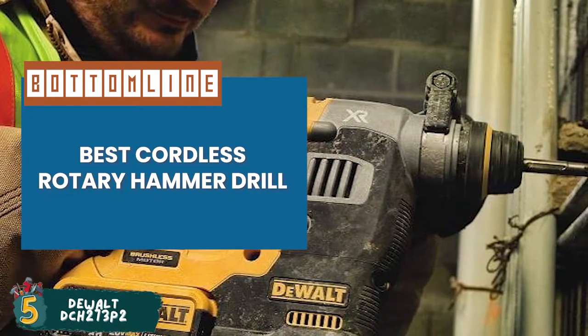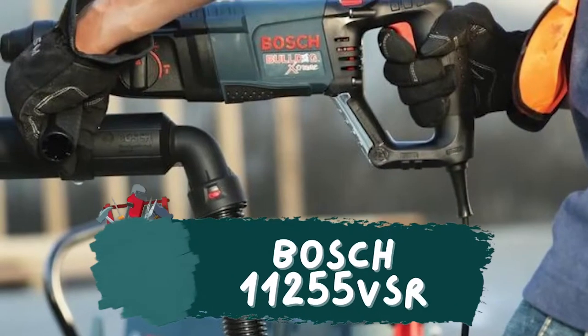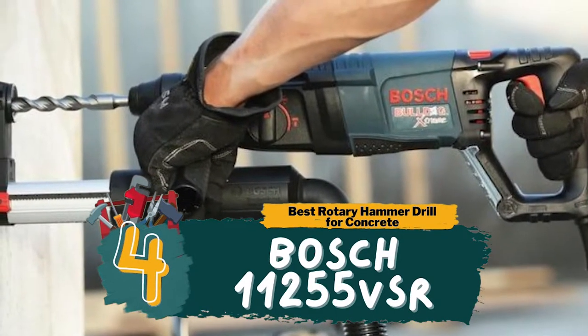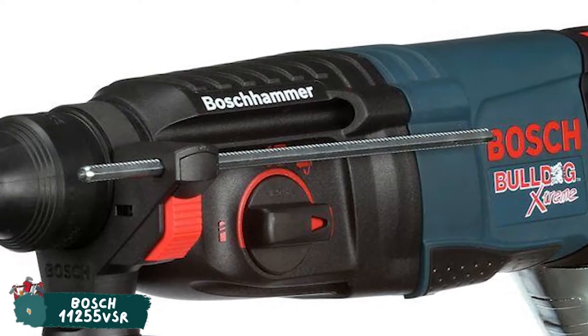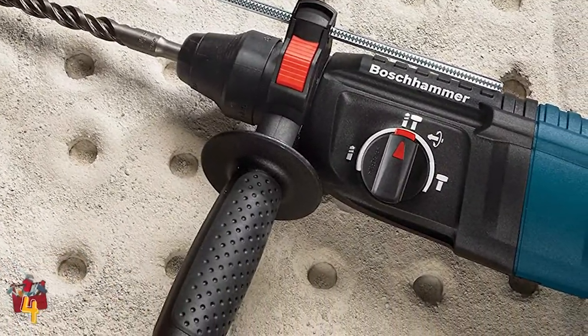It's the best cordless rotary hammer drill as it provides an unmatched overhead drilling experience. Next, we have the Best Rotary Hammer Drill for Concrete: the Bosch 11255 BSR. It is designed to provide comfort and speed to users. Another thing we like about this tool is that not only can the bits be easily changed, but they stay firmly in place while the tool is in use.